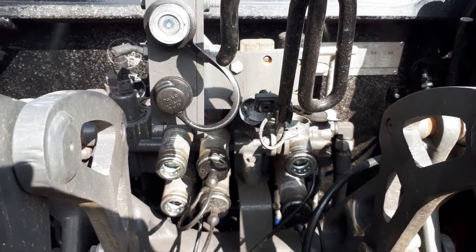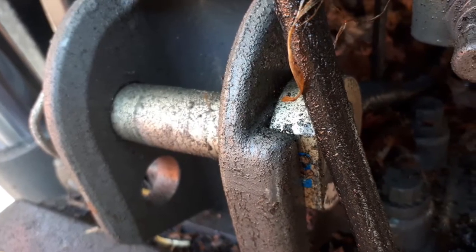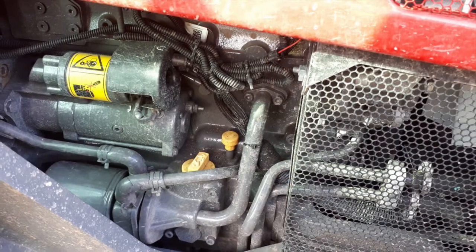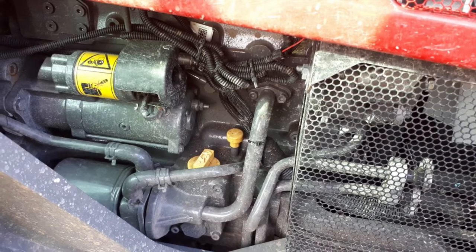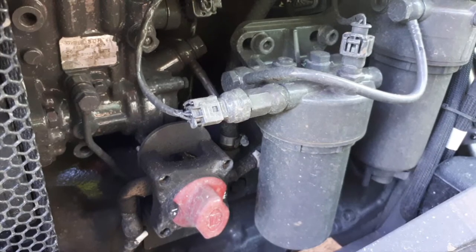This particular machine had three sets of spool valves in the back and also the draft and top length sensing you can see there. Engine oil levels were nice and easy to get to even with the front loader, and you can see a battery isolator switch on the opposite side as well.